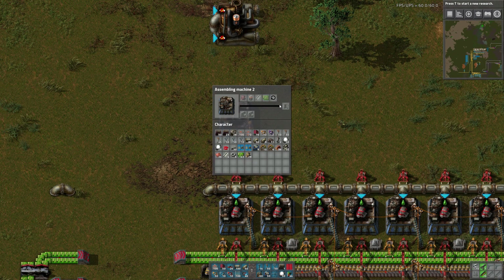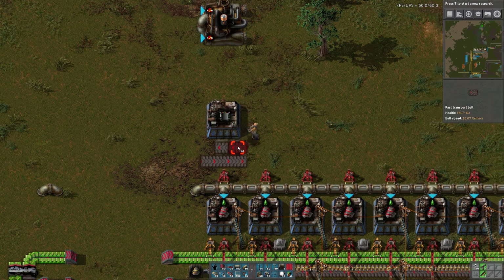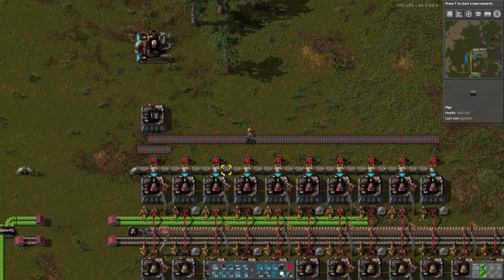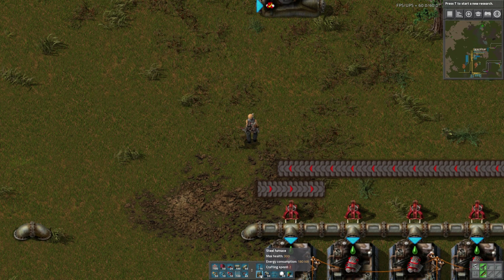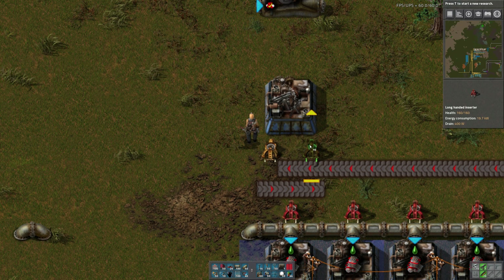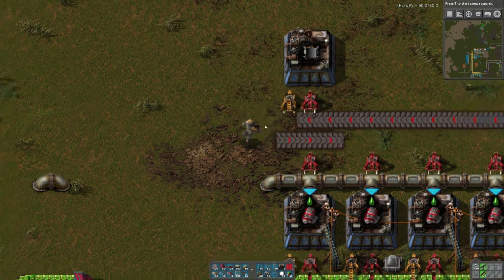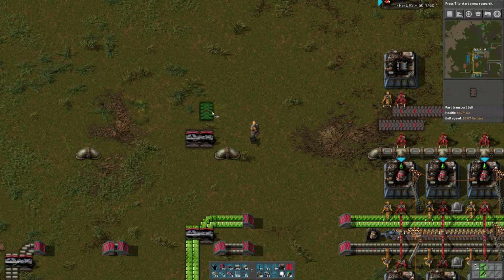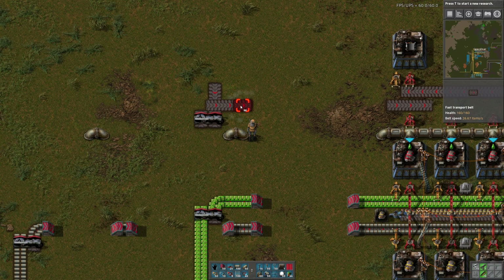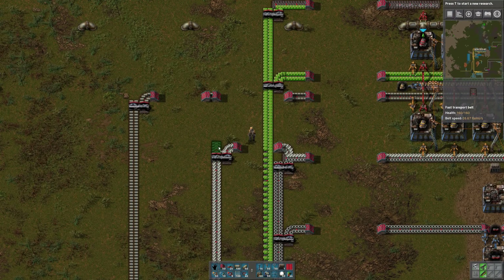These guys require other things — circuits, steel, batteries, electric engines. I'll have a belt coming down with the reds. What I was thinking is this belt can be a mixture of things — a mixture of steel and circuits. Circuits go here, and steel is going to go here.